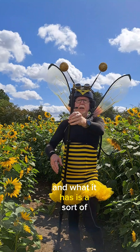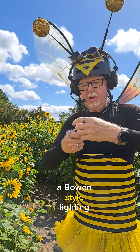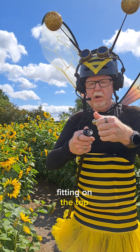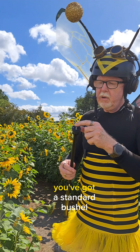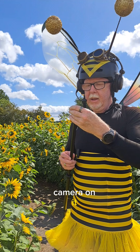And what it has is a sort of a Bowens-style lighting fitting on the top. If you unscrew that, you've got a standard bushing so I can actually put a camera on it.